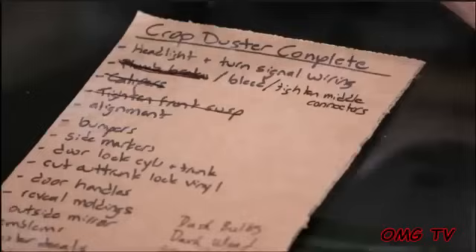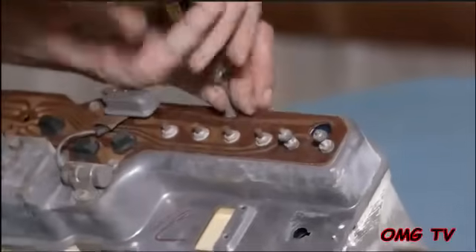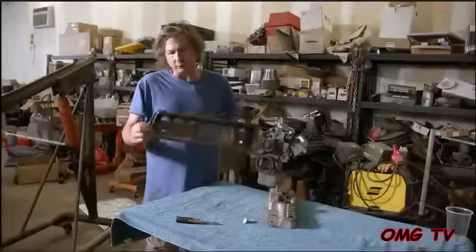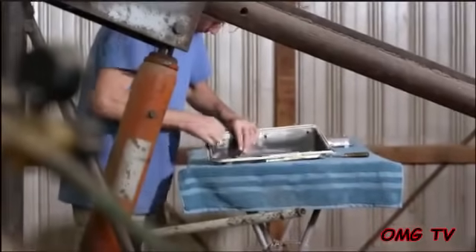All we have to do mechanically now is bleed the brakes and set the front end alignment — I'm pretty sure everything else on this list is cosmetic, just finishing up the paint job work. Steve's actually restoring the instrument cluster right now, which is pretty cool. I'm separating those two pieces and I'm going to refinish the bezel. I'm not going to try to make it resto perfect, but I can certainly make it look a lot better than it does now.